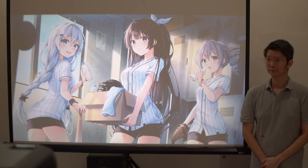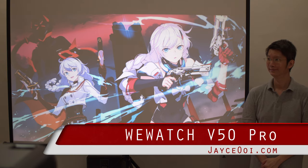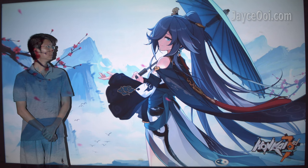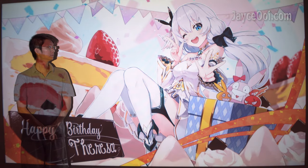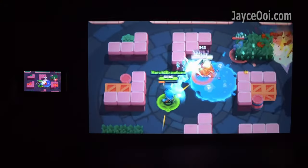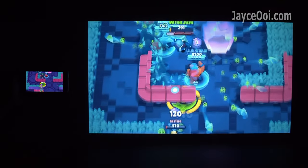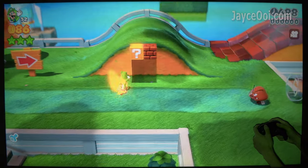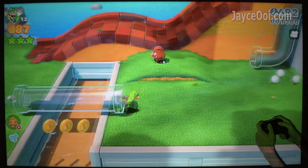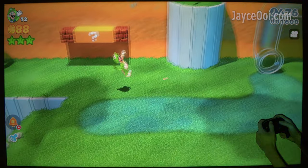Hello guys, meet the updated version of Wewatch V50 Pro Edition. Yes, you can enjoy your favourite movie both day and night. Smooth wireless screen mirroring through Miracast and AirPlay, and suitable for casual gaming with game consoles like Nintendo Switch. Better than the V50? Let's find out now.